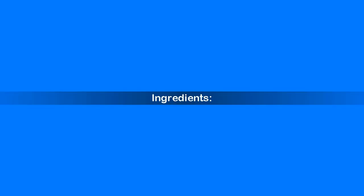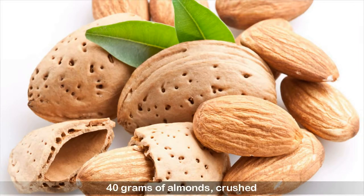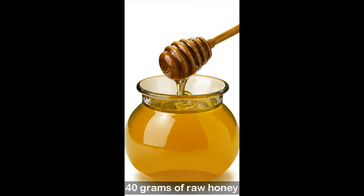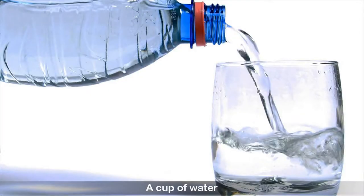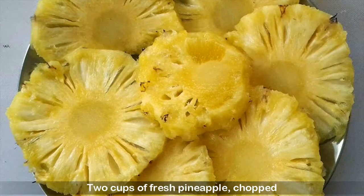Ingredients: 7 grams of cinnamon, 40 grams of almonds (crushed), 1 cup of raw oatmeal, 40 grams of raw honey, 1 cup of water, 1 cup of raw organic orange juice, and 2 cups of fresh pineapple (chopped).